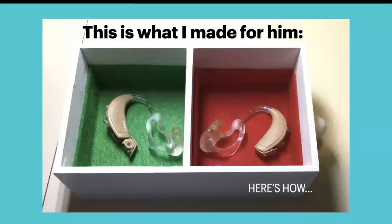This is what I made him. There's a little box with the left hearing aid in the green side and the right hearing aid in the red side. If you don't already know, the right hearing aid always has a red dot — R is for right, R is for red. That's how you can tell, except that if you're a little older and have trouble seeing, you can't see that dot anyway.